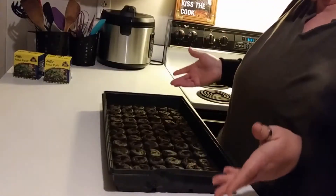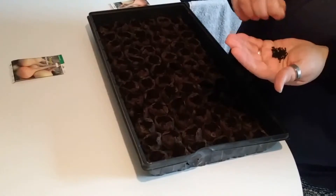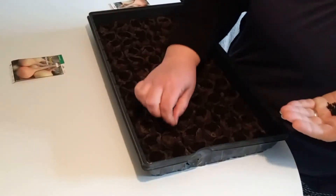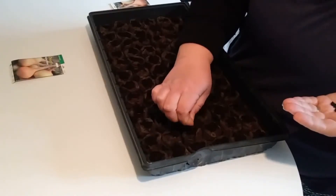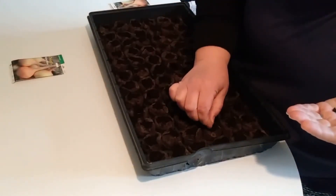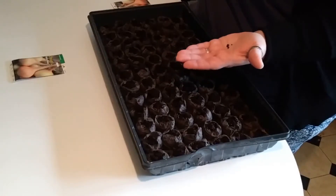Now we do the same process for the onions and loosen the top with the toothpick again. As you may notice, the lighting is different because it's actually the next day — I had a little technical difficulty with my camera, but I wanted to get this on film so I waited to plant my onions. We are putting two seeds in each cell because these are an older pack of onion seeds and I'm not sure about their germination. One pack did all of them with two seeds in each cell with just a little bit left over.